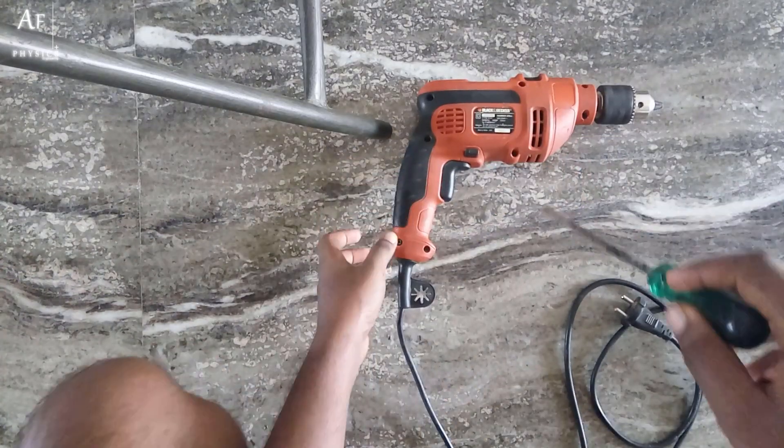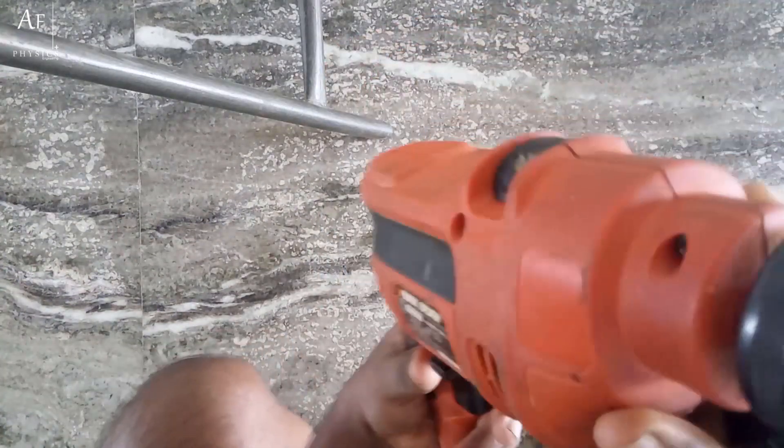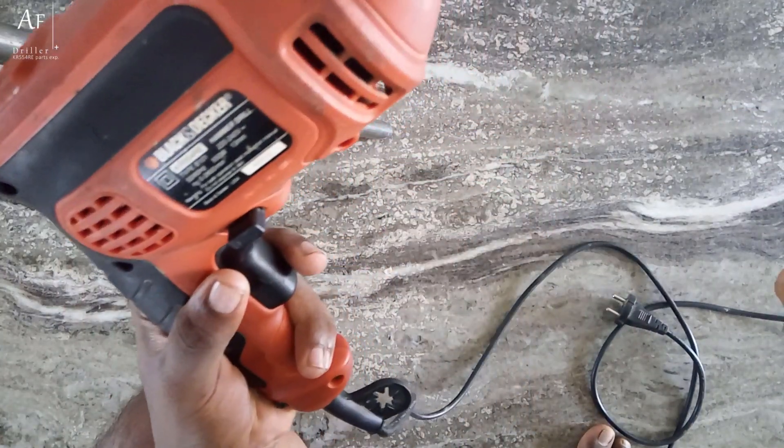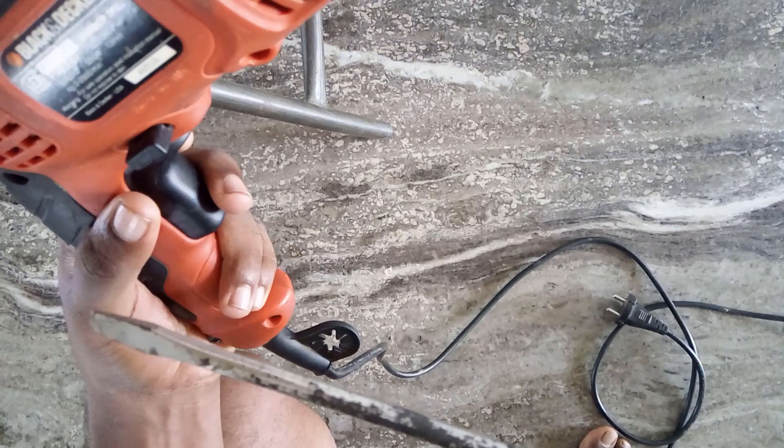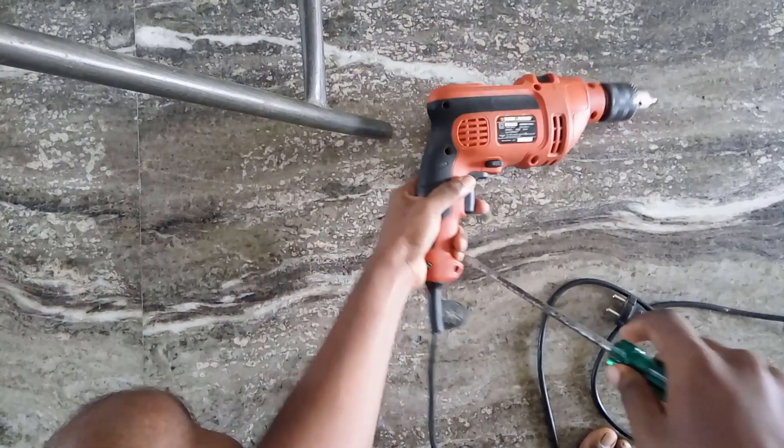Hello everyone. Today I'm going to unscrew this black integer hammer drill and show you what's inside. I'm sorry for the very bad background — let's get started.